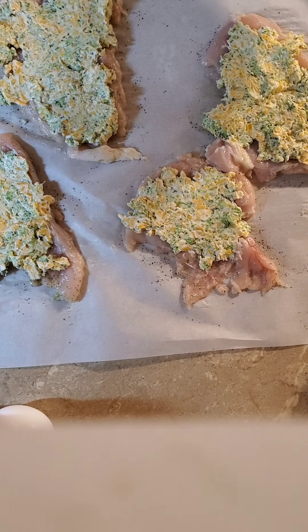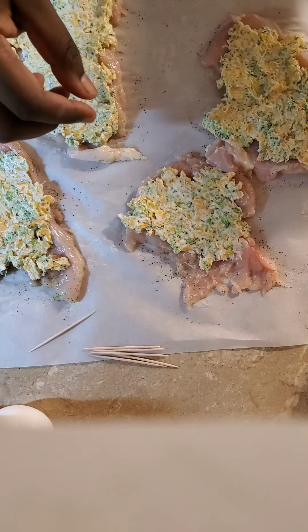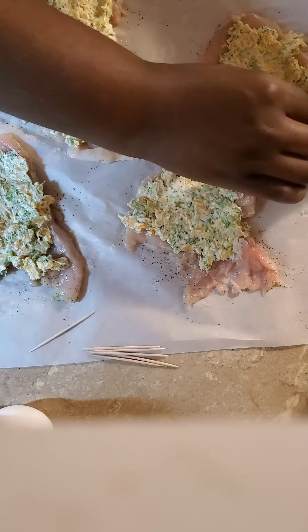I'm going to take out some toothpicks, roll my chicken up, and use the toothpicks to keep it closed.